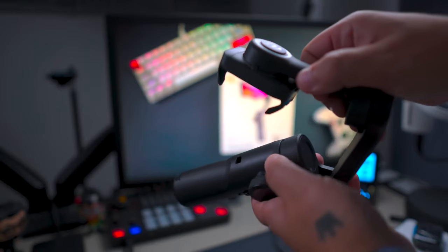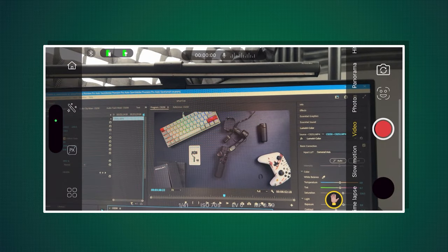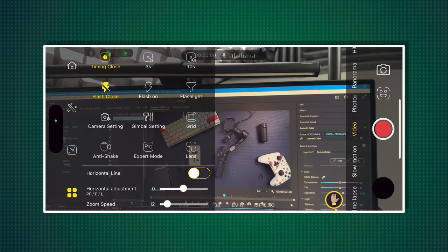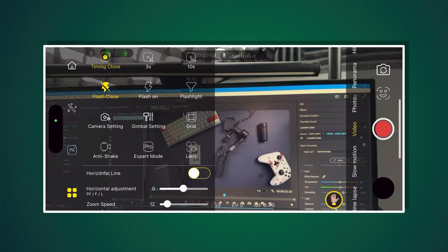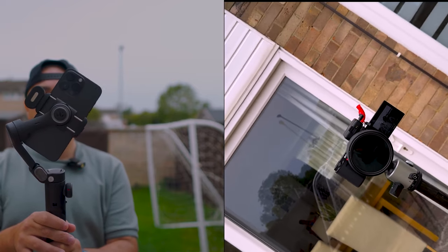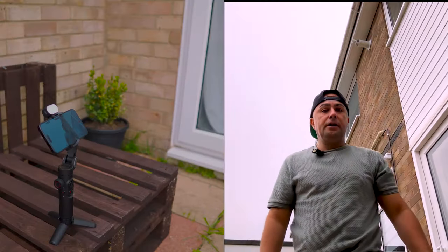Pairing your iPhone or Android phone with the gimbal is straightforward. The Hohem app works really well and I was quite impressed with all the features. The app is designed to enhance photography and videography experience, boasting an array of creative modes and shooting options — from time-lapse and panorama modes to object tracking and face recognition.